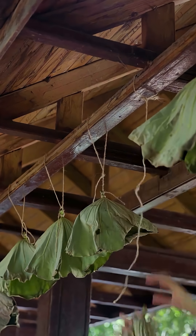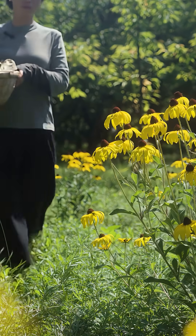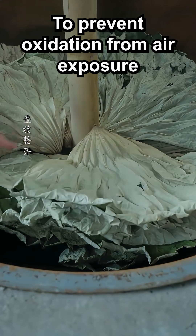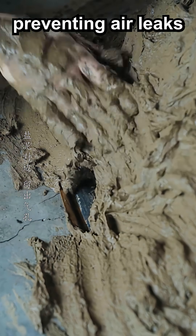Once completely dried, the leaves are stacked inside a large cast iron pot around a wooden rod the size of a wrist. To prevent oxidation from air exposure, which would render the leaves ineffective, a mixture of clay and salt water is used to seal the pot's lid tightly, preventing air leaks.